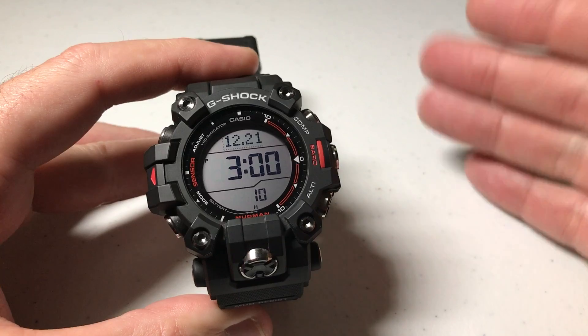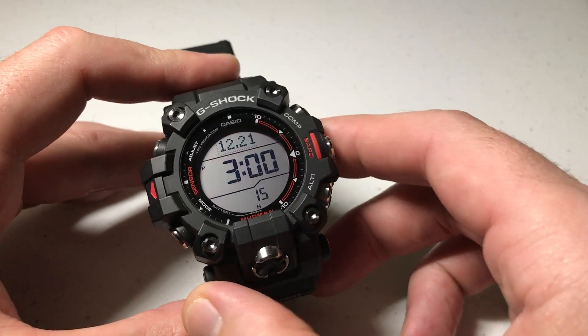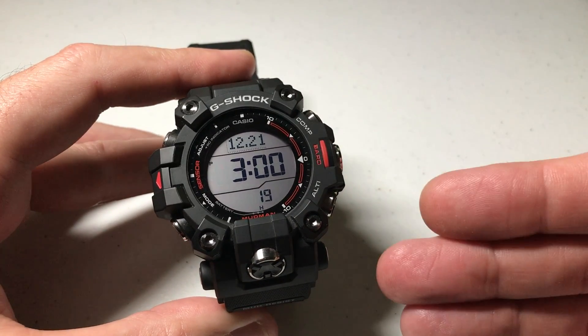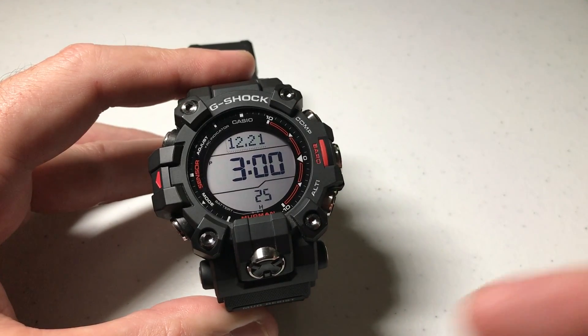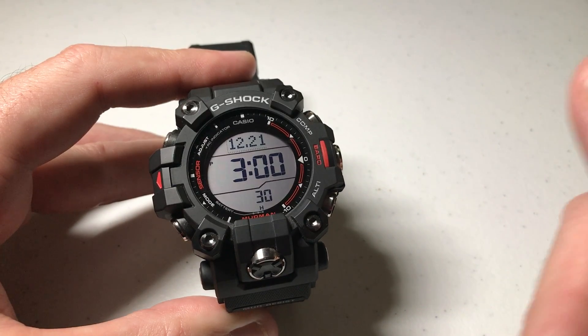Now, first let me say, this is a feature I don't know a whole lot about. I tend to use Magnetic North where it's just simply going to be using the needle on the watch just like your traditional compass. But if you wanted to set True North, you could look at a map and what you would want to do is find your magnetic declination angle. Then you can set that in the watch and it would use that instead of using Magnetic North.